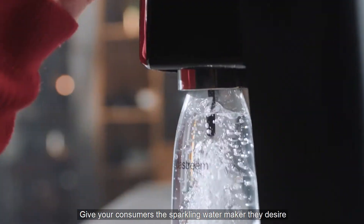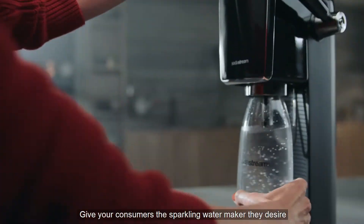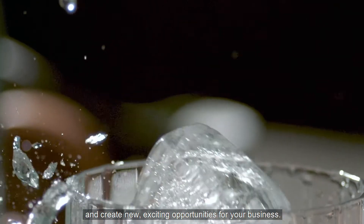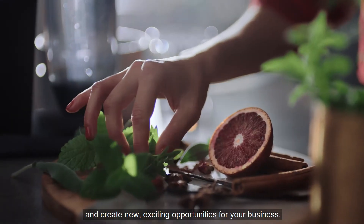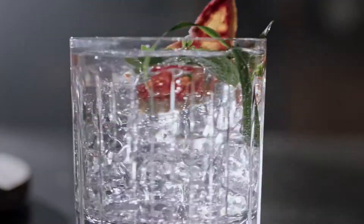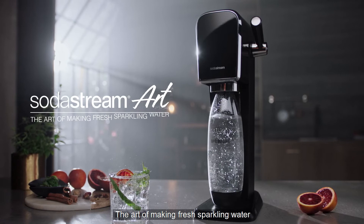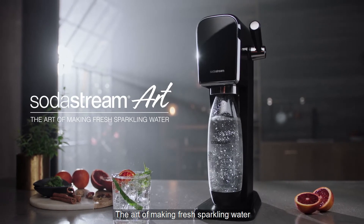Give your consumers the sparkling water maker they desire, and create new, exciting opportunities for your business. The new SodaStream Art — the art of making fresh sparkling water.